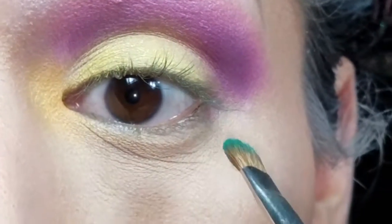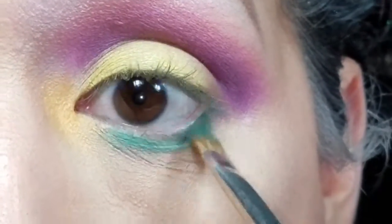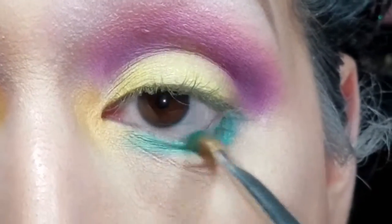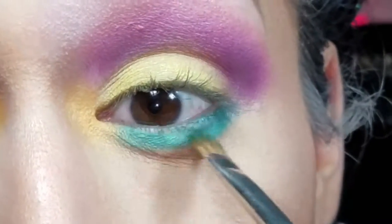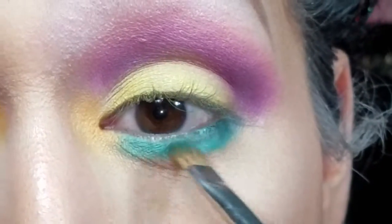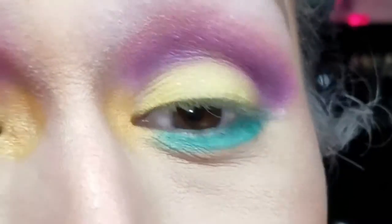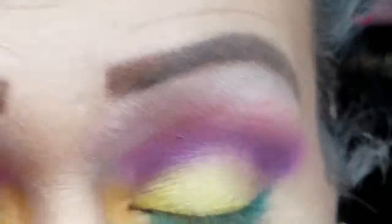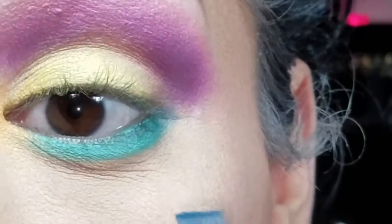I'm going to go in with the color 'Leafy' and place this on the bottom of my lash line, going kind of crazy with the bottom of my eye. I think my eyeball is like the only Easter egg I'm going to paint this year — I don't paint eggs like I used to anymore, so I'd rather paint my eyeball for you guys. Then I'm going to get the color 'Frost' and place that on the bottom of my lash line as well.